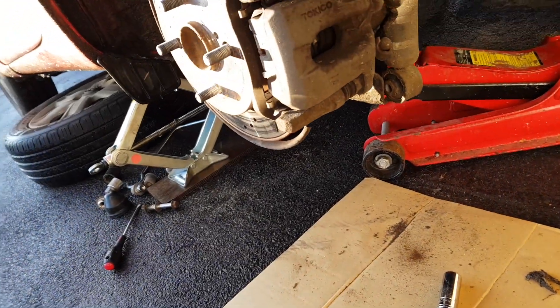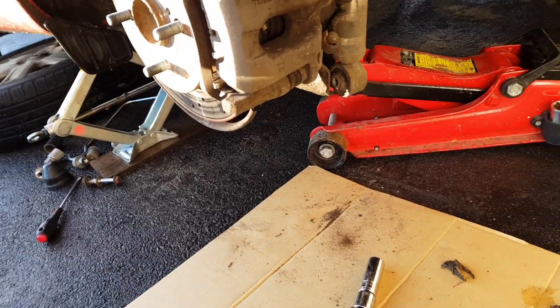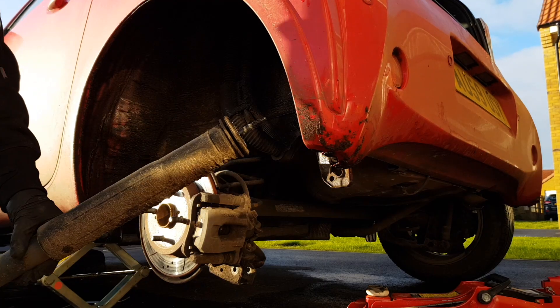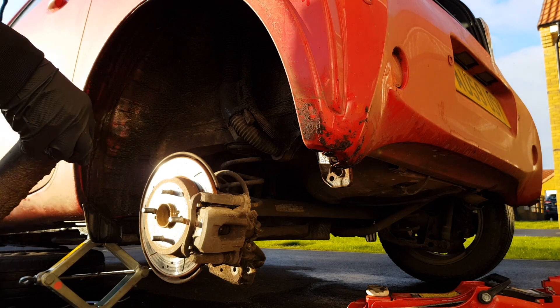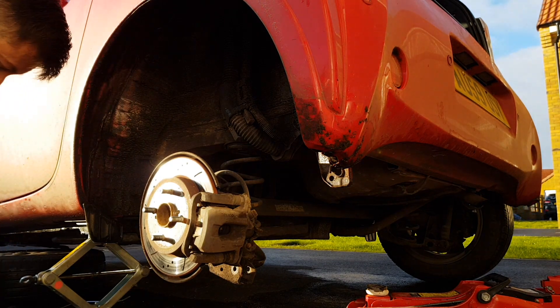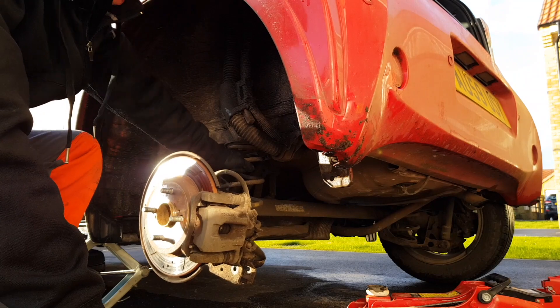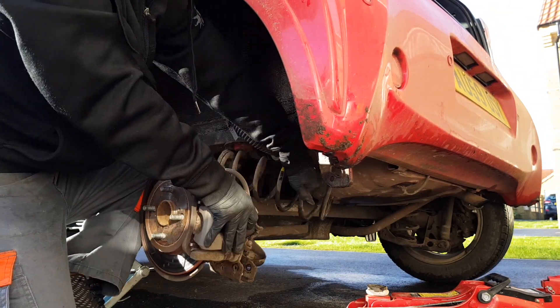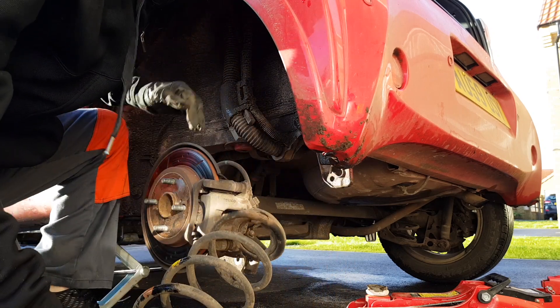So at the bottom of the shock is two 14s and the top is hiding around this panel. Here is a little box that's in the way but you can just pull that off and then put a cap on there, and there's two more nuts just there. Right so we've got the shock out — just two 14s on the top — and then just need to get the spring out now.